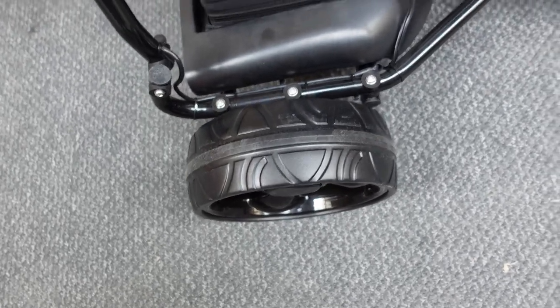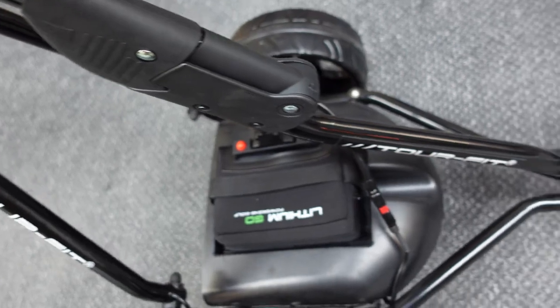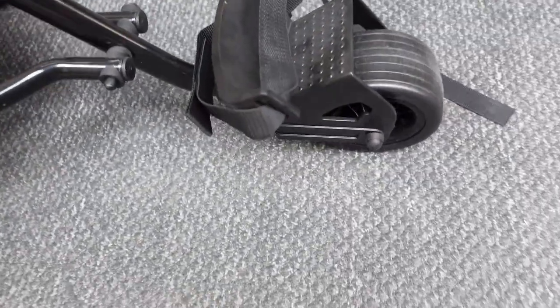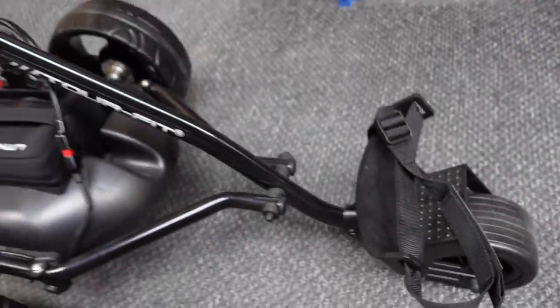You've got removable wheels with stainless steel clutches, another bracket for the folding mechanism, and an adjustable front wheel with a Velcro strap for holding on your bag.